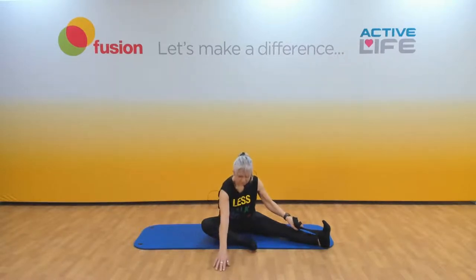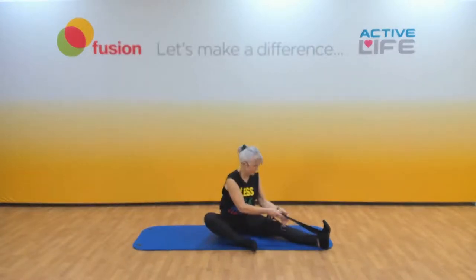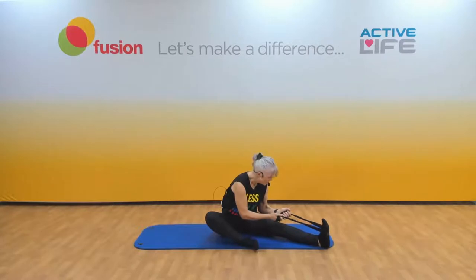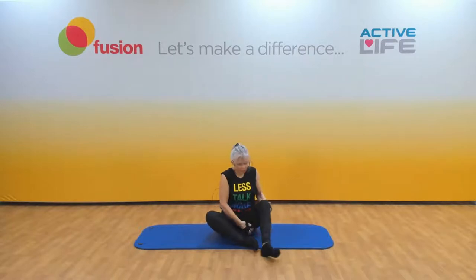Up we come — each end in each hand. Think about your posture, eyes on the toes. Breath in, exhale, curl. Let that head hang down. Up we come — remember we bend that straight leg first, and give it a shake.